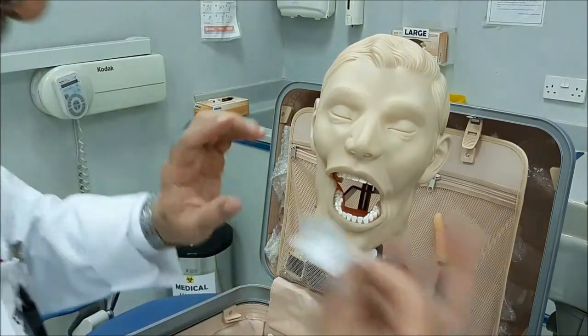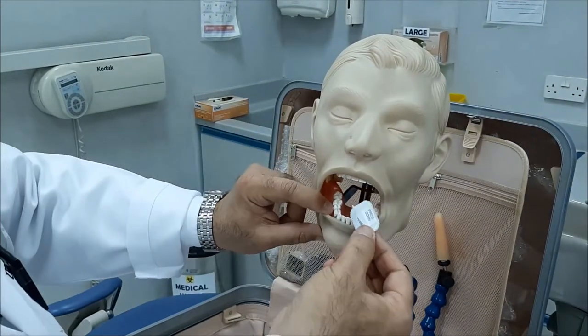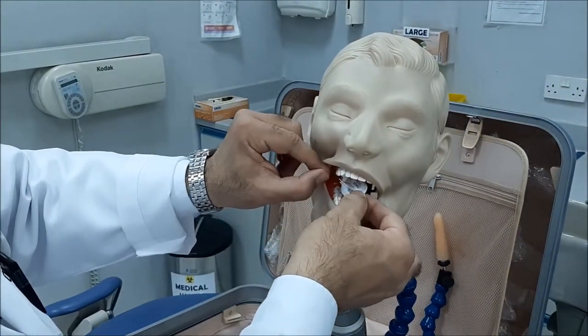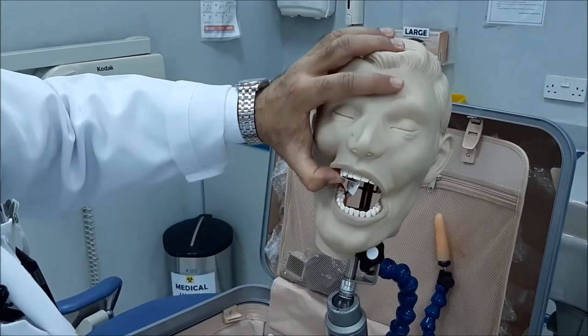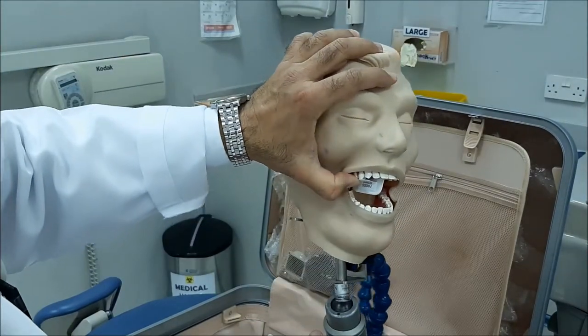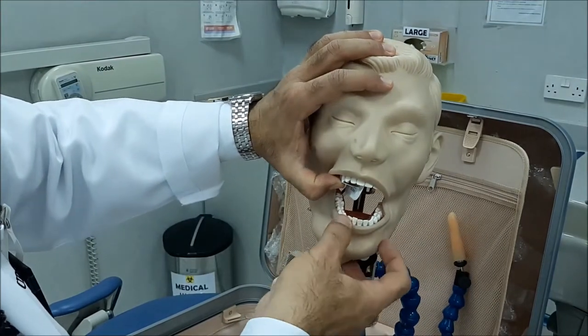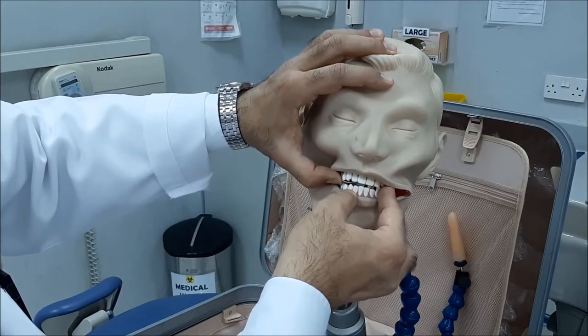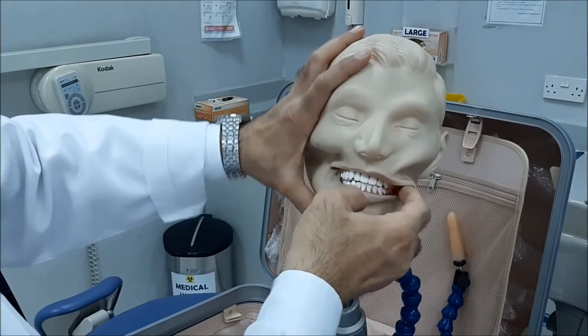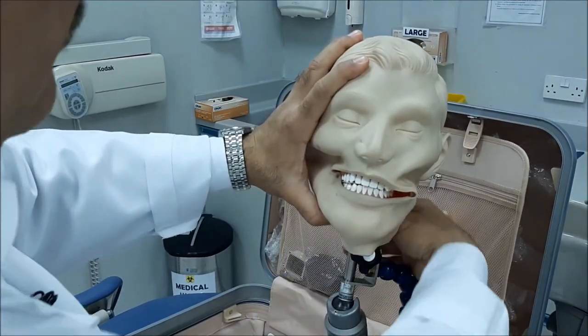I'll repeat again: one, two premolars on the center of the tab; two, see how it looks, and then ask your patient to bite. There is no interference, and then the patient is biting all the way down. Ask the patient to keep closing.